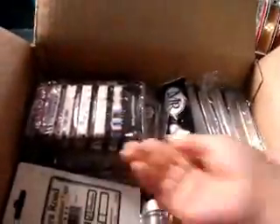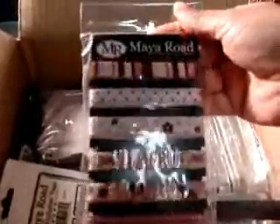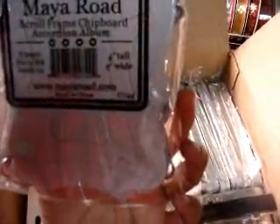The first thing you see is a Maya Road sheer two-ring scallop album, which is really nice. Then there's Maya Road ribbon — I love this one. There's also a mini album here, a scroll frame chipboard accordion album — that's going to be neat. And then here's another chipboard, a tea break chipboard book. Sorry, I'm getting a glare.